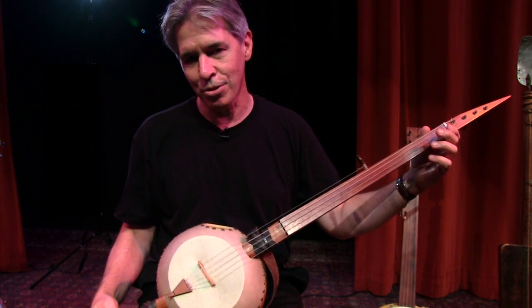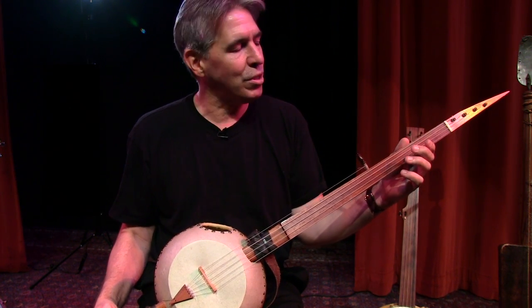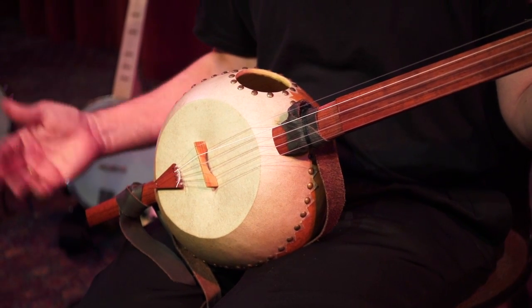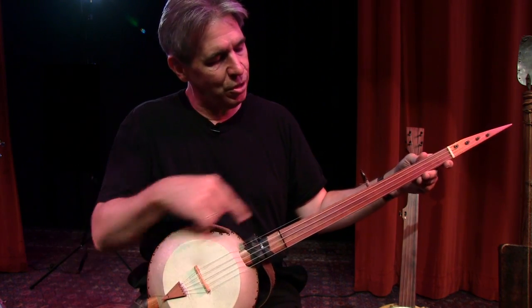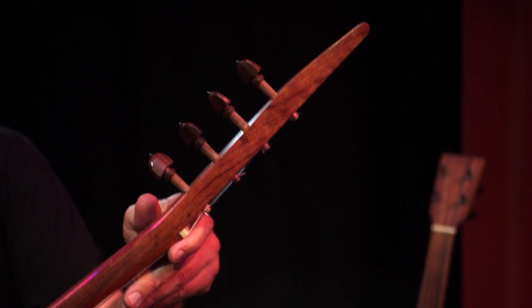It's kind of a grassrootsy instrument. Banjos came to America on slave ships, and along with the instruments came the know-how of how to create and build these instruments. It's just one long strip of wood that goes right through it. This is called bubinga wood, kind of an African rosewood sometimes it's called.